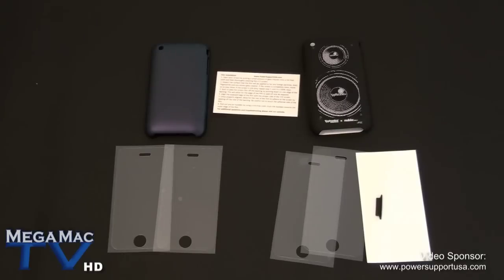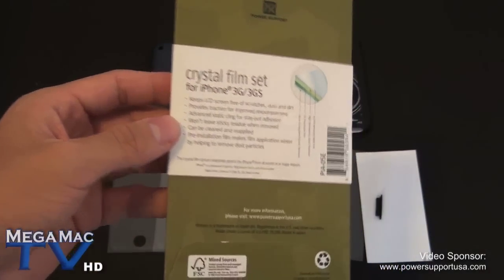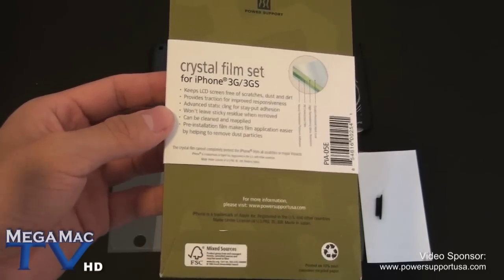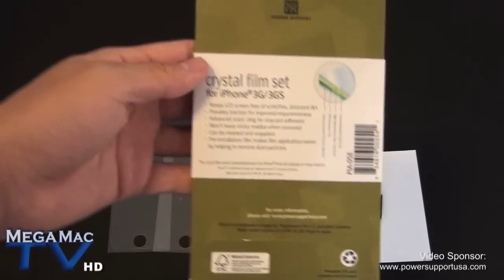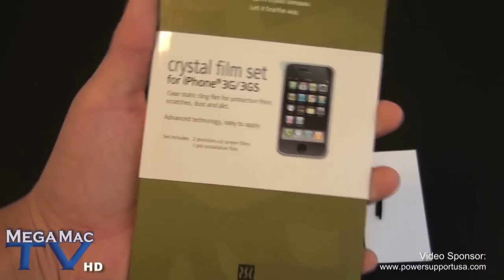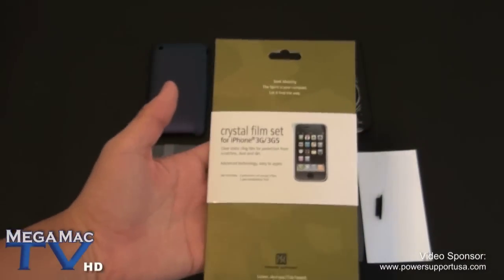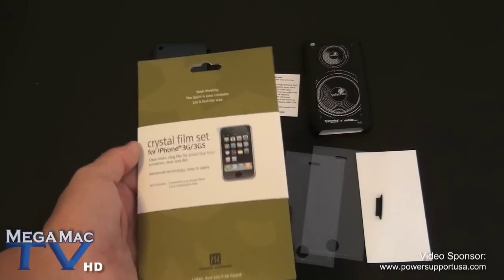I haven't unboxed the crystal film set because it will be for a giveaway. It comes with two crystal screen protectors as well as the sticky white pre-installation film tape. This will be up for giveaway when the review comes for these cases, which will be very soon on our channel, so please subscribe.